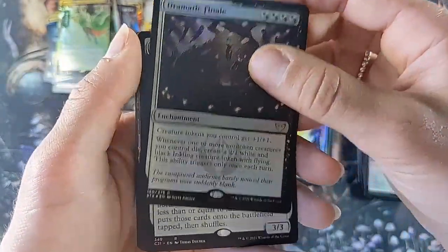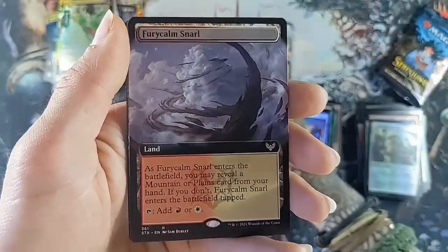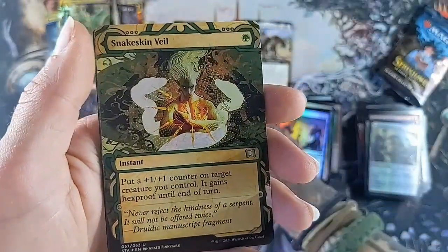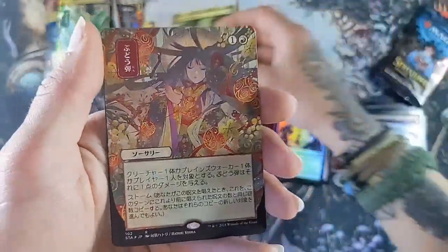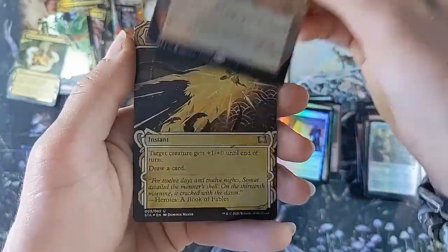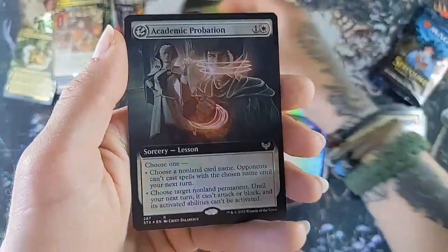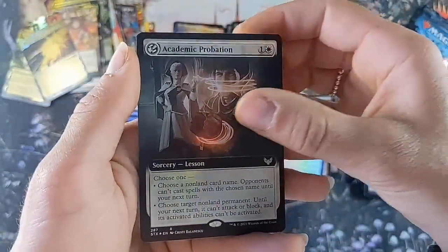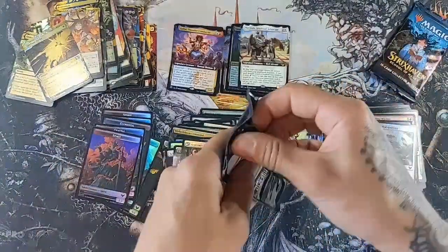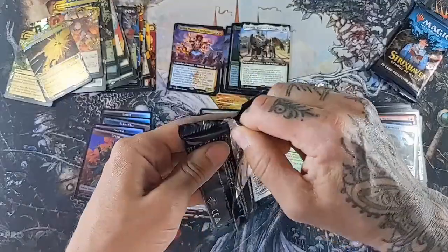Dramatic Finale, Scholarship Spawner, Fury Calm Snarl, Snakeskin Veil yet again. Oh my god - Defiant Strike and Academic Probation. Okay, two packs to go! I just can't believe we got the Demonic Tutor - I'm riding that high, not gonna lie.